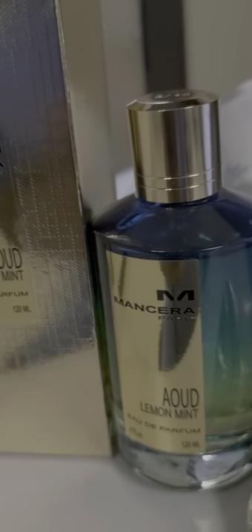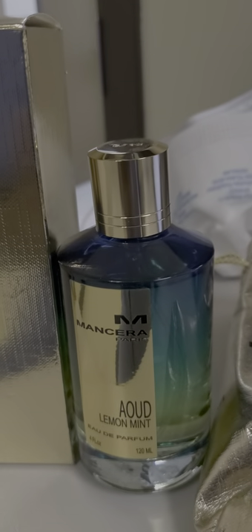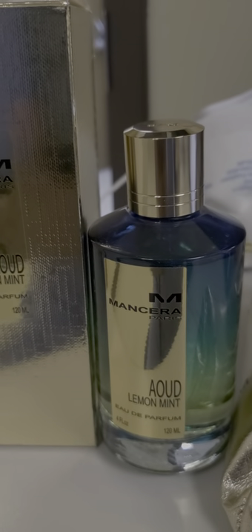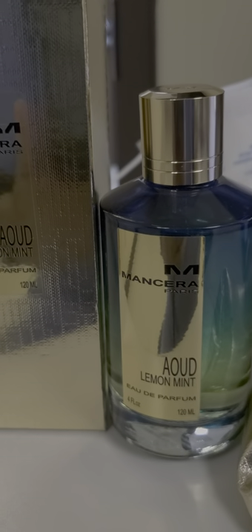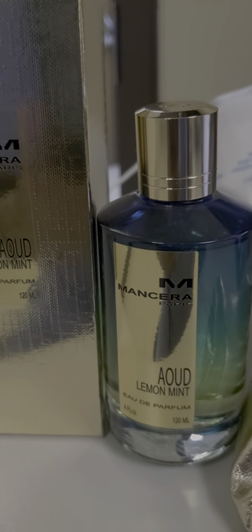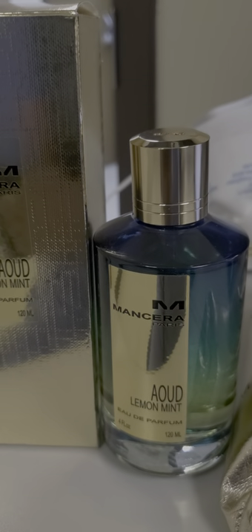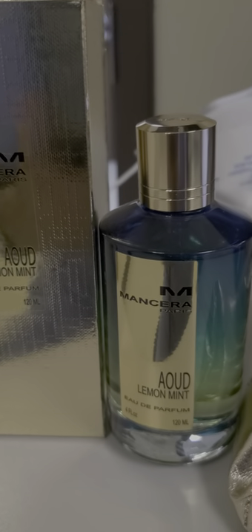It opens up very fragrantly. The notes come up initially highly aromatic. The almond feels like a blended vehicle rather than the note per se, bringing the soft lemon, mandarin, orange, and opening spices altogether. A hint of agarwood comes up meaty upon opening. The oud in Mancera Oud Lemon Mint is noticeable but far from pungent — it feels delicate and refined, not animalic, and is well blended with the jasmine and almond notes.